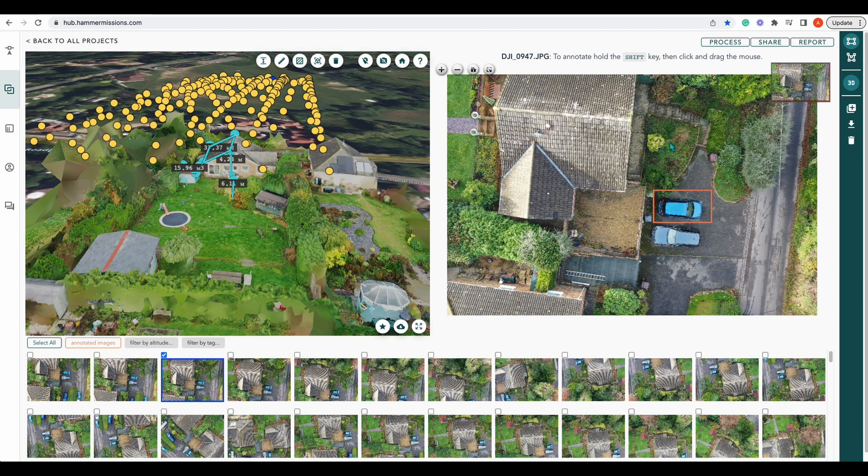So there you go — that is measurements and how we measure a structure. If you like our video, give us a like. If you have any comments or suggestions, please feel free to leave a comment in the comments box below. If you need to get a hold of us, we are on team@hammermissions.com. Thank you very much for watching — see you again.